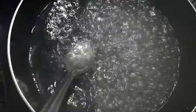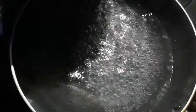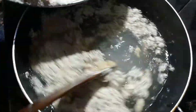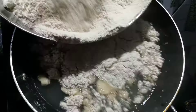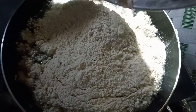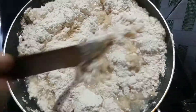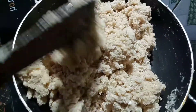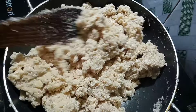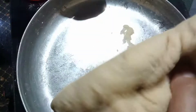Here we add the peanut butter. We are going to put the leaf in a small bowl. Add the green oil, add to the water, add the hot sauce to the sauce.